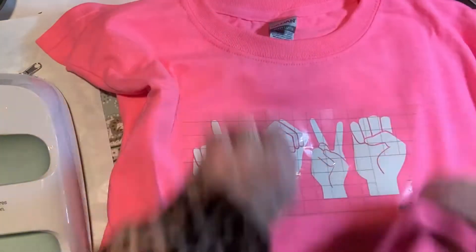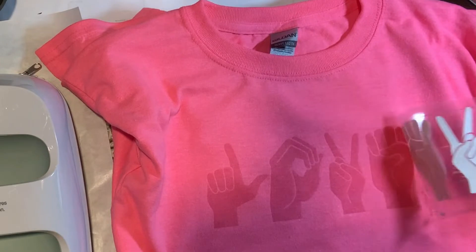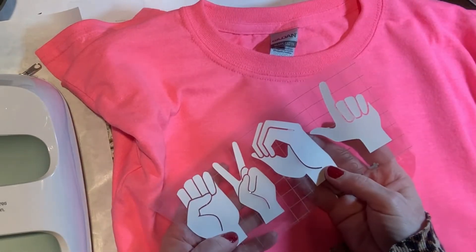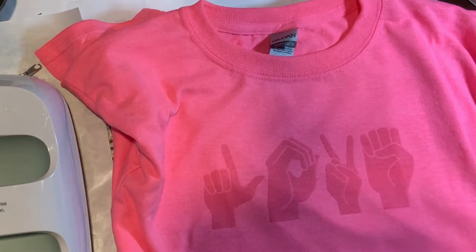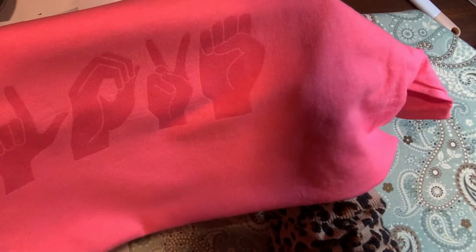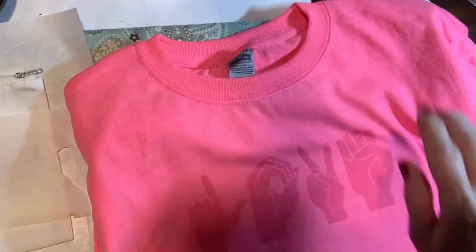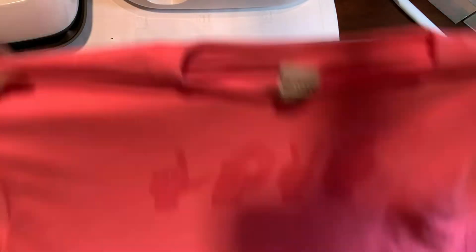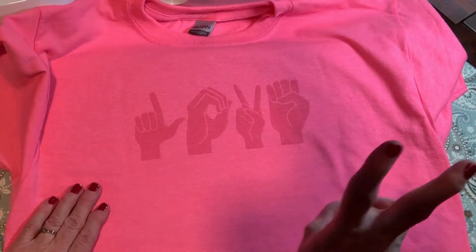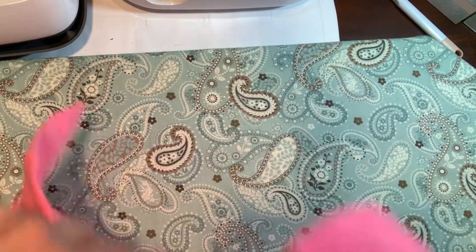Let's see how the 100% cotton transferred — I'm really interested in this one. There's no ink left on the sheet, so it did transfer. It's very light, but it did work, just not very dark. If I had used white fabric, I think it would have transferred even better. I kind of like how subtle it is — it spells out 'love.' So not bad, probably not the best, but not bad.